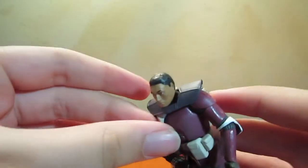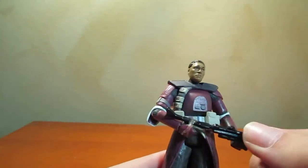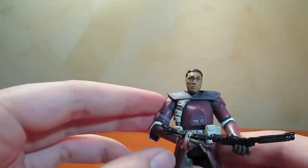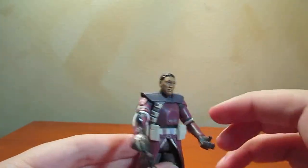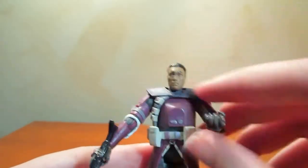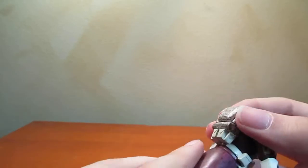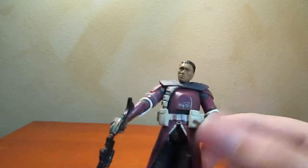He is also wearing the shoulder pauldron, which I believe can also come off, but looks really cool where it is. There's a little bit of limited mobility because of the cape, though maybe not really — it was probably just because he's holding his weapon. The head is articulated, shoulders, elbows, wrists. Not really the torso because he is wearing this very long kind of skirt thing.